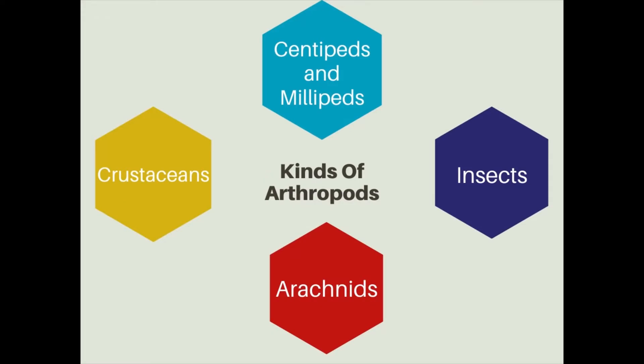Today we are talking about kinds of arthropods. The kinds of arthropods include centipedes, millipedes, crustaceans, arachnids, and insects.